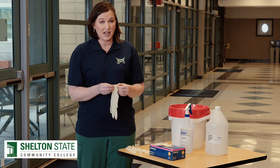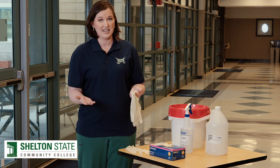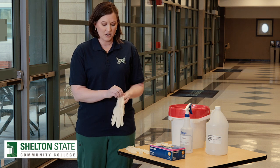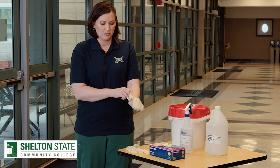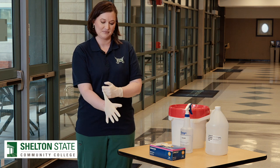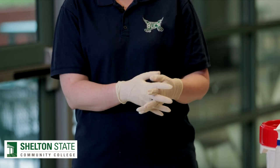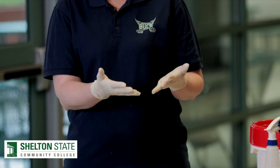To appropriately apply gloves — this is a personal protective equipment — we are going to first do hand hygiene and then we are going to put on our gloves and do what we need to do in that immediate area where we're using these gloves to protect us.